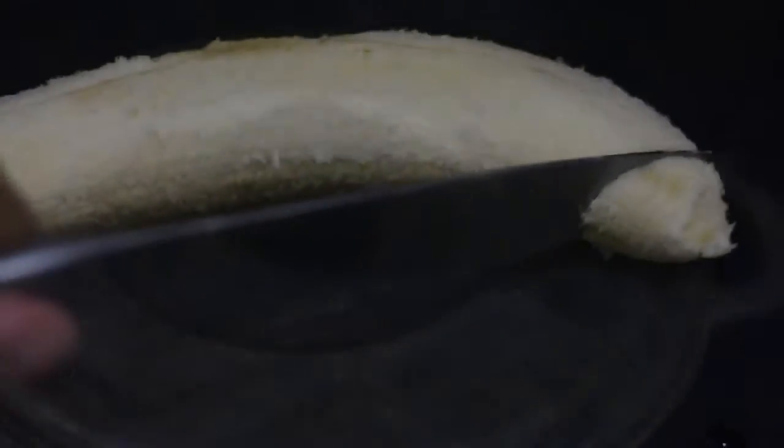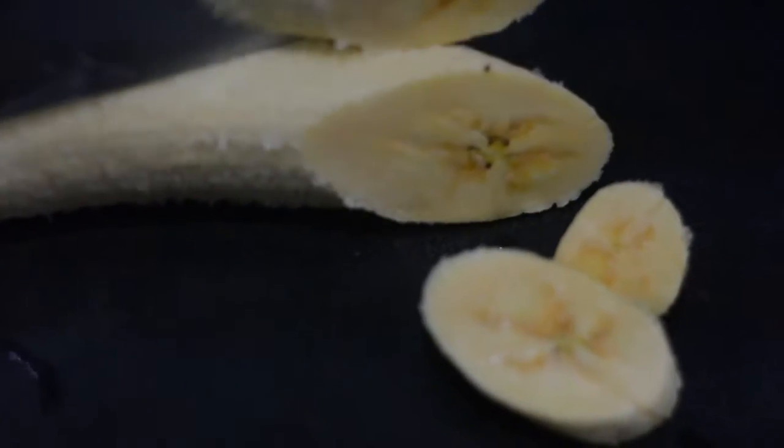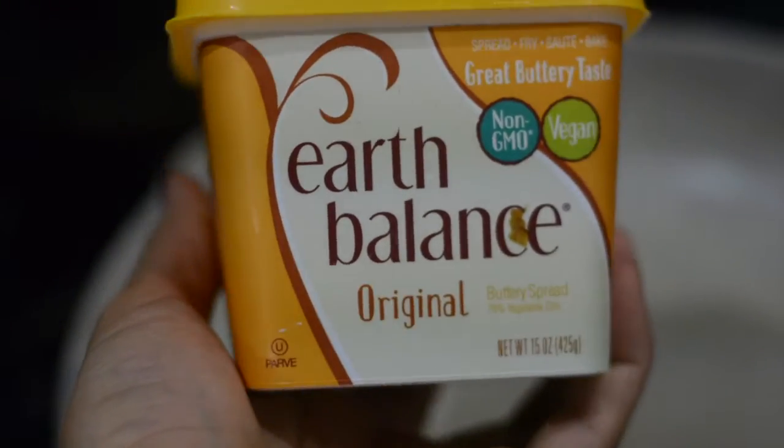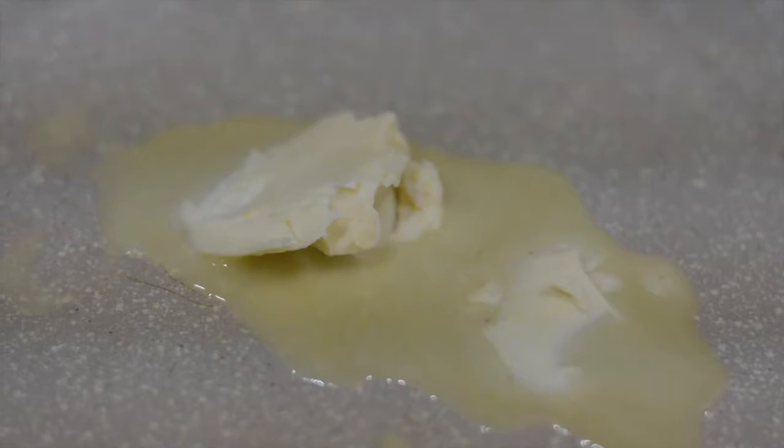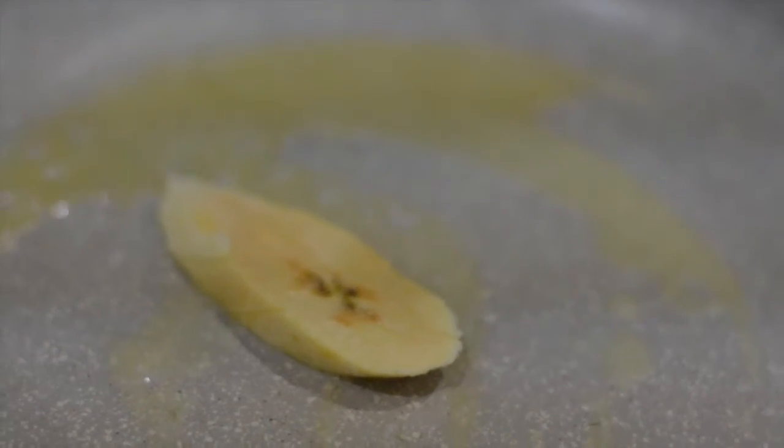Now we're gonna move on to cutting the plantains. You can cut them any which way you want. Once they're cut, take some oil — I'm choosing to use vegan butter by Earth Balance. Once you let that melt for a little bit, go ahead and add your plantains.